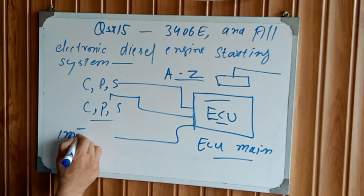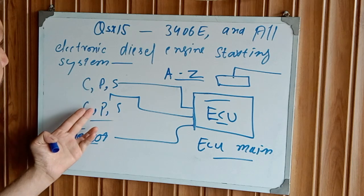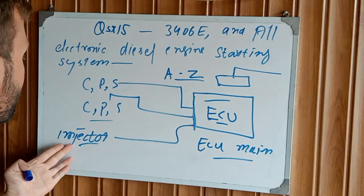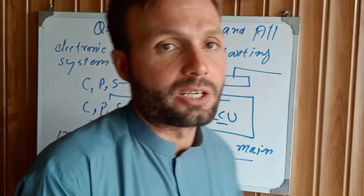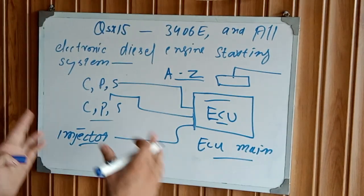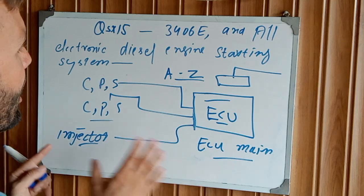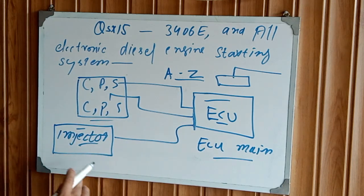When the signal is received by the ECM, the ECM turns on the injector. The injector fires, the engine is rotating, and the camshaft and crankshaft position sensors keep sending signals to the ECU to keep turning on and injecting fuel into the combustion chamber. When the ECU injects fuel into the combustion chamber, the starting system begins. The engine takes its starting position and the engine starts. These two sensors — crankshaft and camshaft position sensors — are very important for the starting circuit, and the ECU main relay is also very important for the starting circuit.